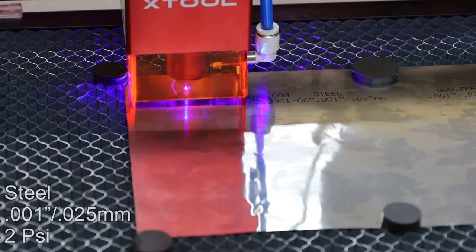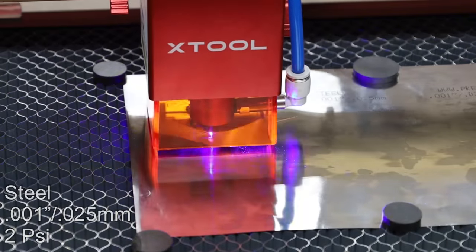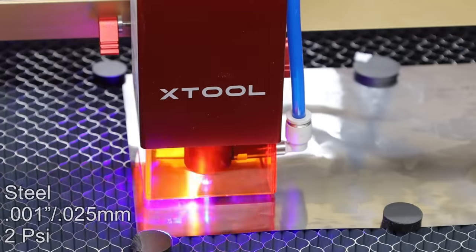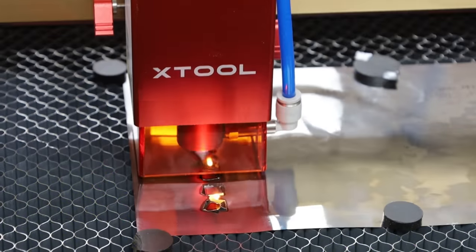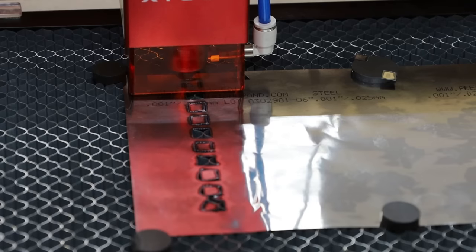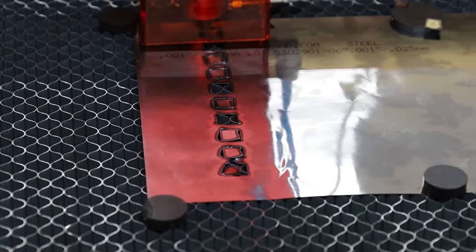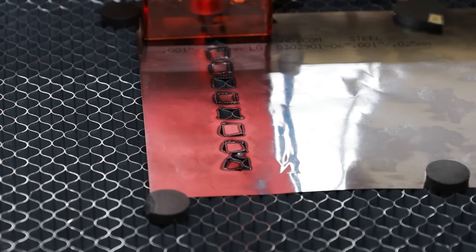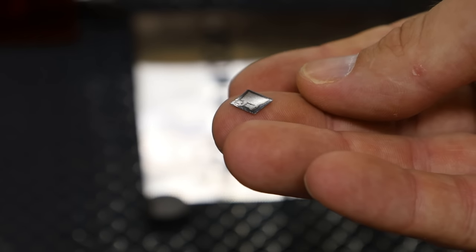There it goes. Can't quite tell what's happening. Oh my gosh, it's cutting through the metal! I just looked over — what the heck? Wow, it's actually cutting. It's not pretty, and I did not expect to see anything. I thought it was just going to reflect off. Look at that — we cut a piece of metal out.